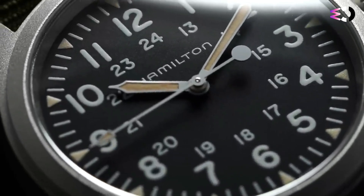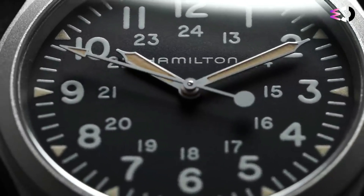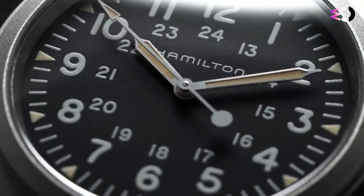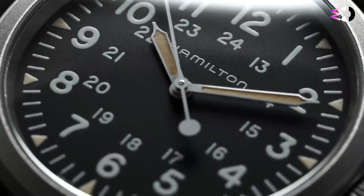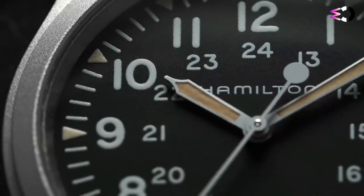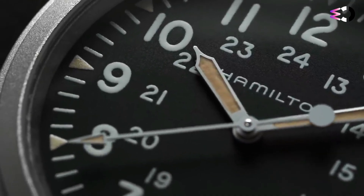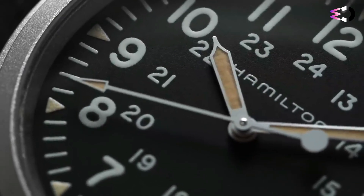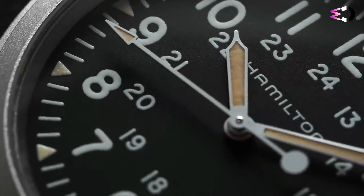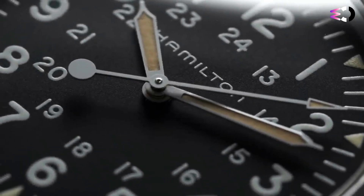The case takes on a sandblasted matte texture. It's smooth to the touch and gives off a warm subdued sheen. The lugs have a sloped curve to them and a subtle taper that squares off nicely at the ends. The lugs are also drilled out, making spring bar changes quick and painless. The case back is a standard screwback with radial brushing and an engraved logo, with the serial number and some specs etched around the edges.